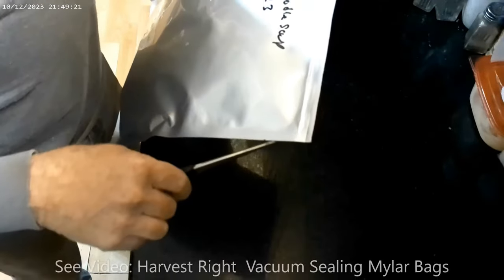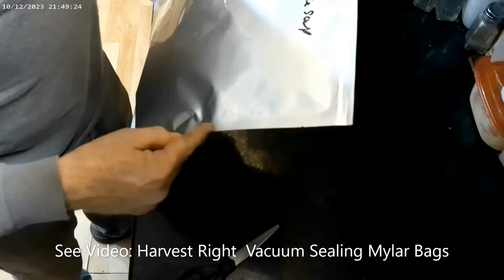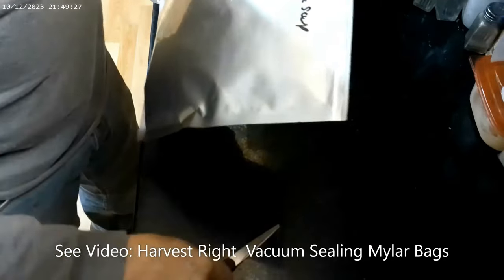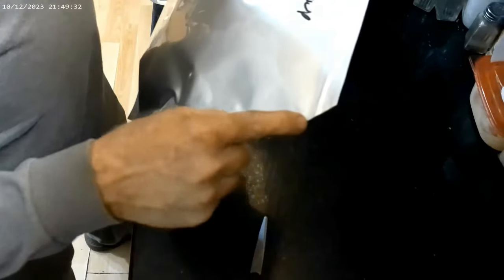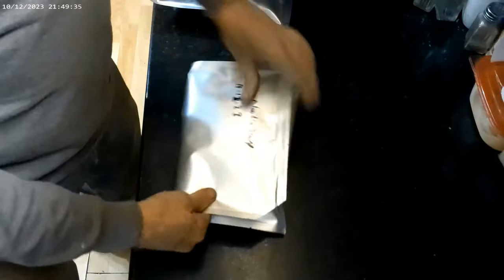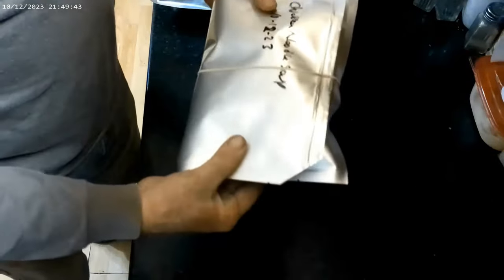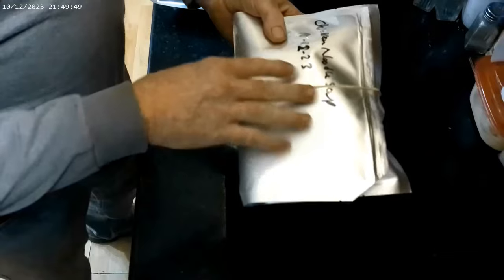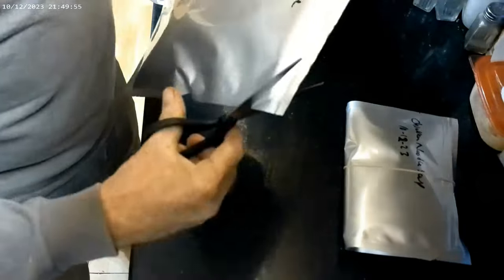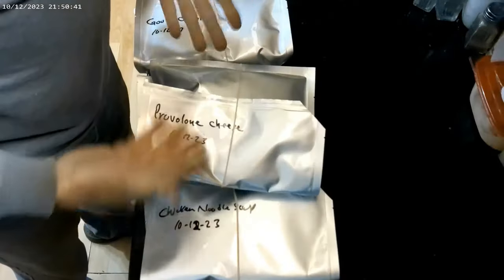Then for each bag, I will cut the corner off. So I will have the manufacturer's seal, then my seal, and where this intersection is, I will cut the corner off, making a vent hole right there in the corner. And then I'll wrap a rubber band around it, just holding the two sides together. This will keep any food from coming into this upper section.